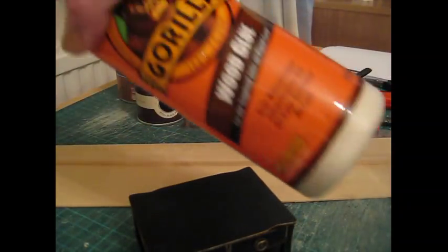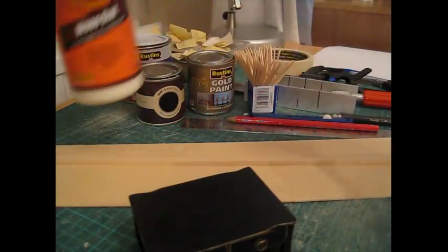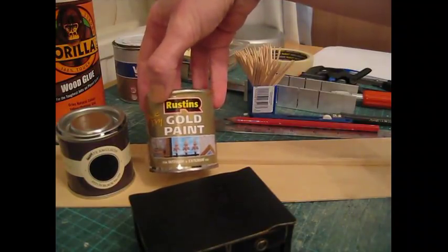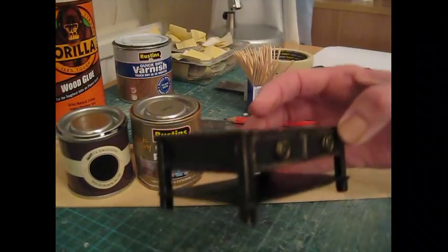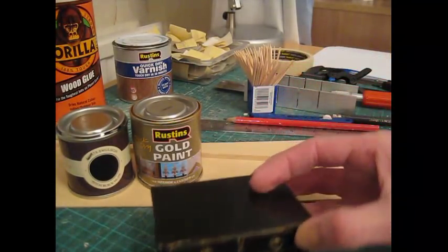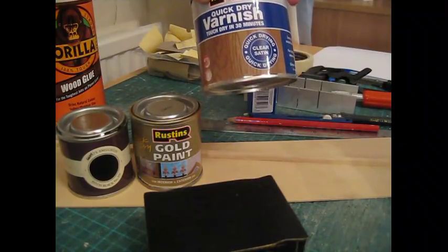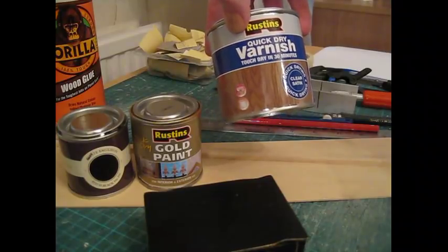Wood glue — as you know by now I like this Gorilla wood glue as it bonds really quickly. Black paint for the top coat, and I've used this Rustin's quick dry gold paint for the gold underneath, which gives us a nice aged effect. Then to finish it off, a quick dry varnish or any sort of clear varnish — this is a satin finish which I think looks nicer on this piece than a really glossy finish.